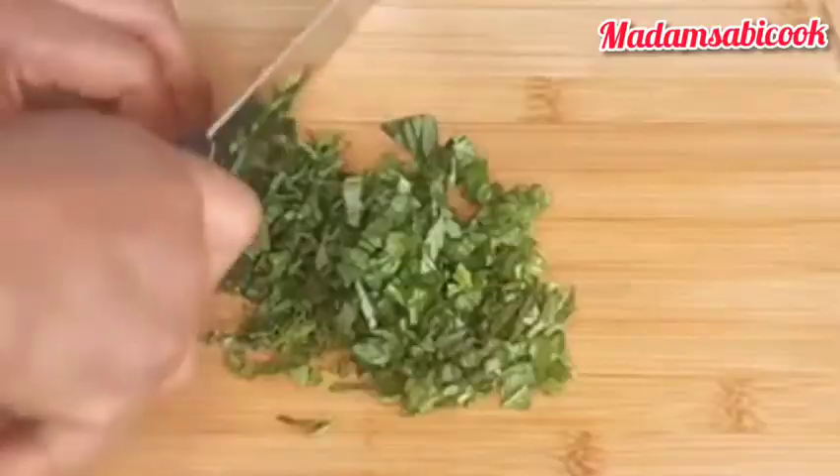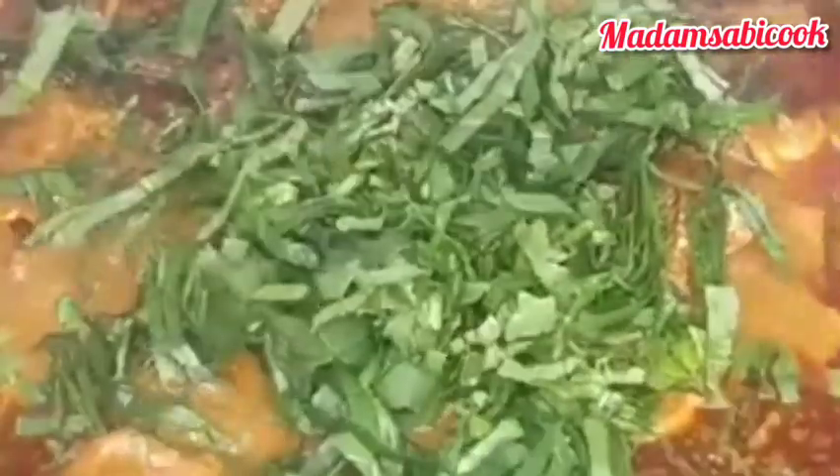While we are waiting, let me prep my vegetables. I will be using scent leaf for this. There is one thing that somebody told me — there is one ingredient they use in making ofako that boosts the immune system. I don't know that ingredient, I don't know that spice.